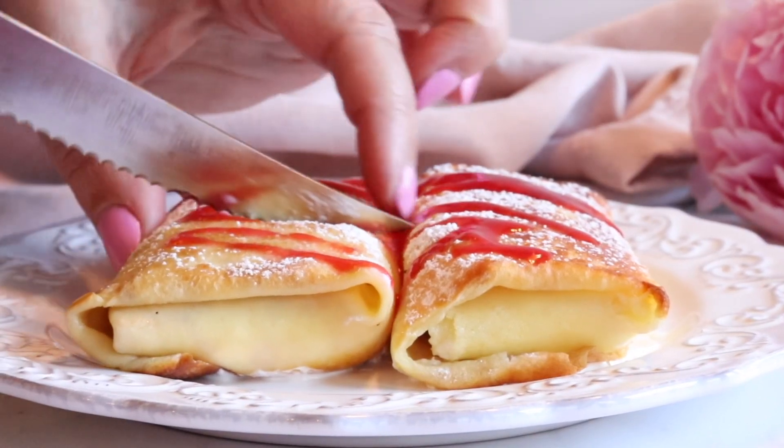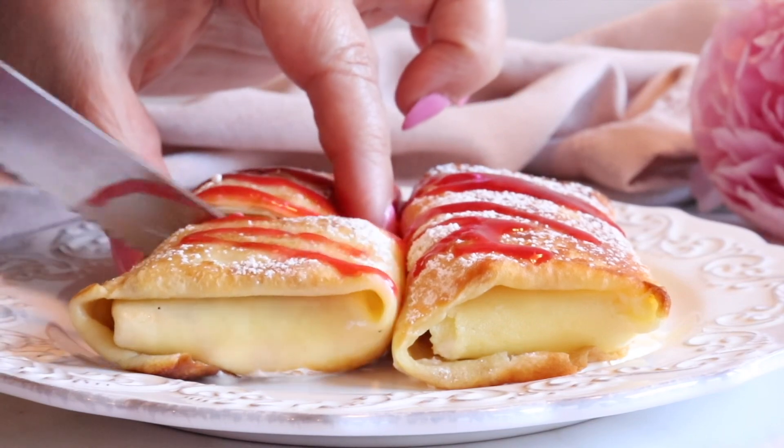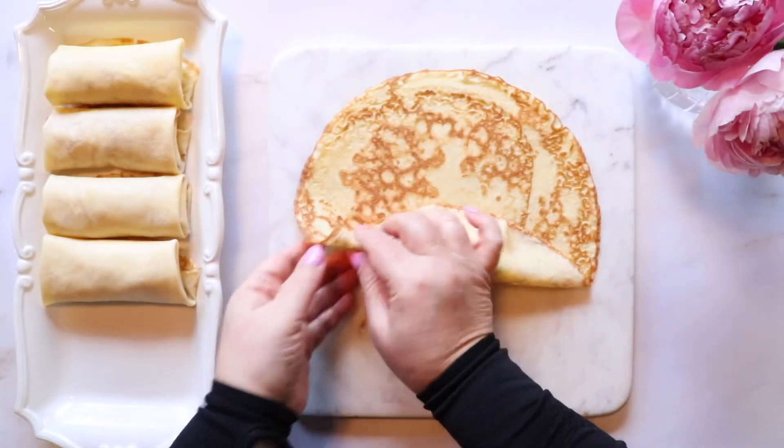Welcome to another episode of Blonde in the Kitchen. Today my mom will be making cheese blintzes. Not only are these delicious but they're super easy to make — you can make them days in advance.